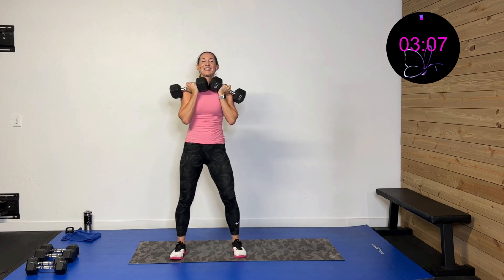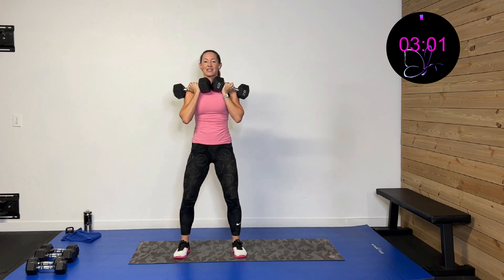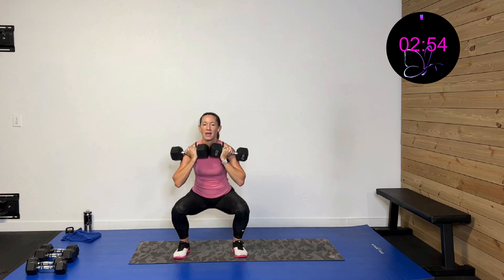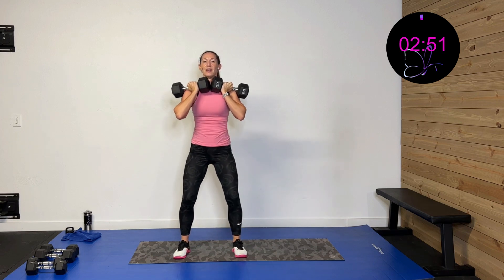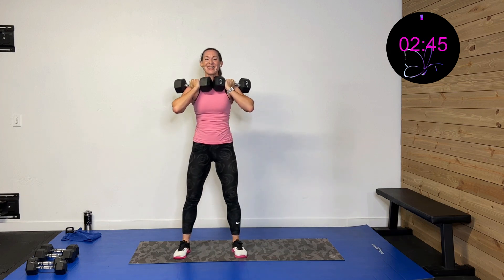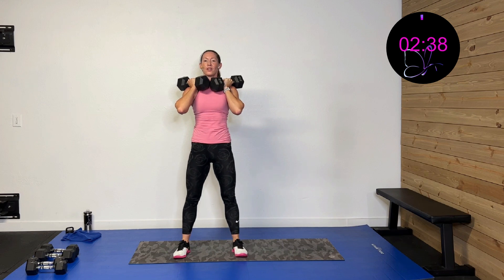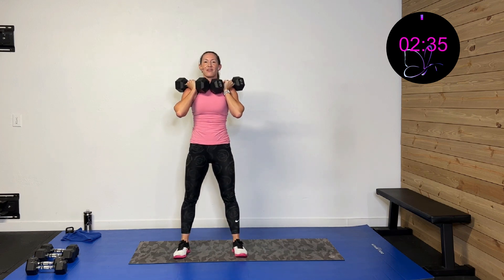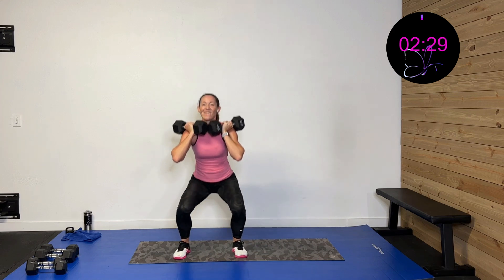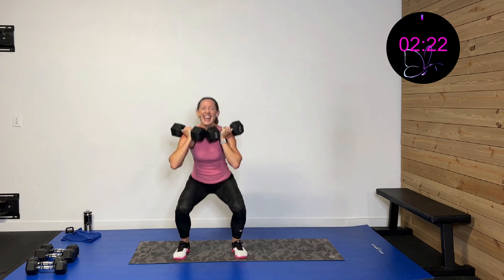Here we go — last set of front squats! Down and up. This is it. Come on, you got this. Down and up, nice and controlled. Yes, we can see that finish line! Oh baby, you got this. Stay strong, stay strong. Keep that form — you are almost there. 15 seconds left. 10 more seconds. Way to stay strong. And rest — drop those weights!